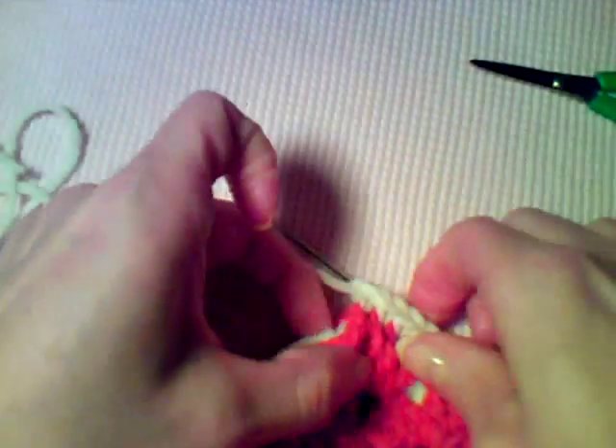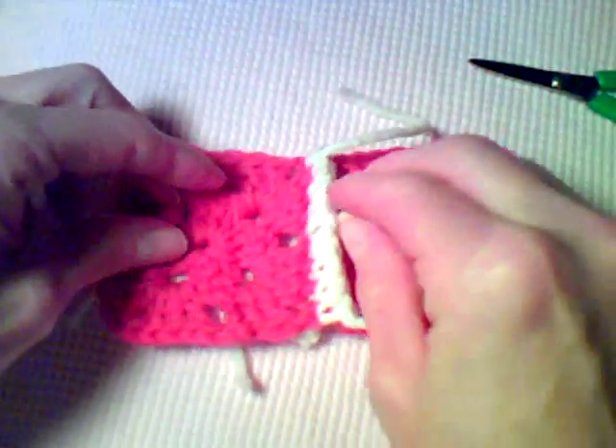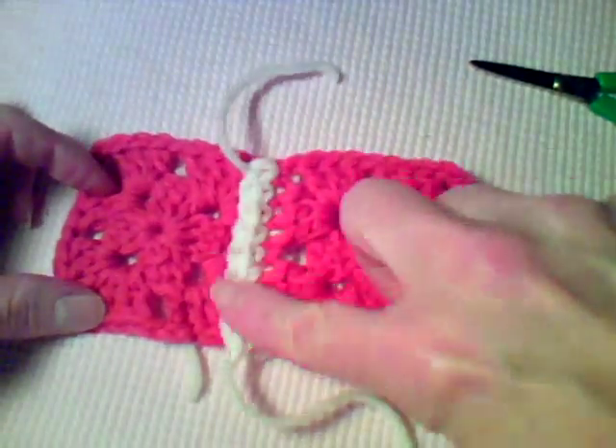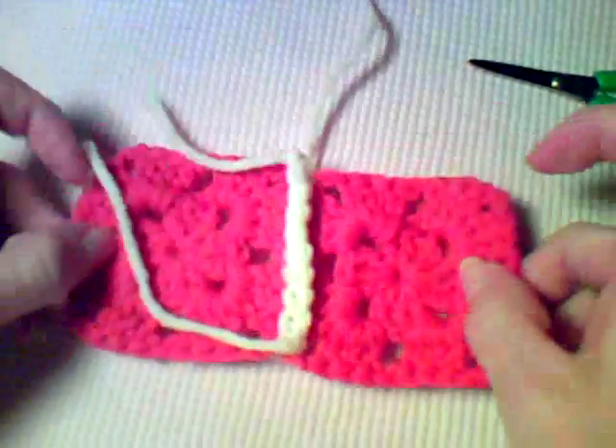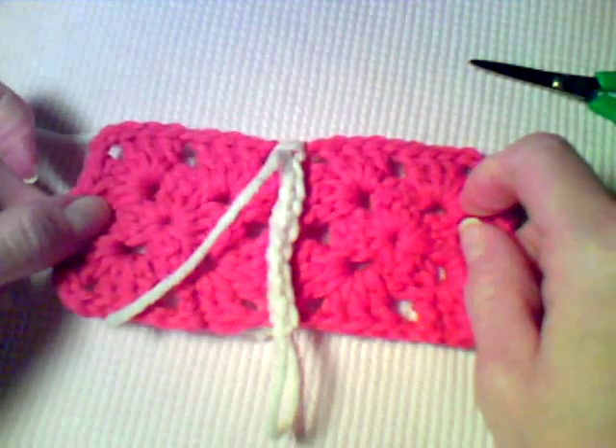When you finish and fasten off, this is the right side of the work — you can see you have your ridge. And if you turn it over, you have a ridge on the opposite side as well, which makes your afghan reversible.